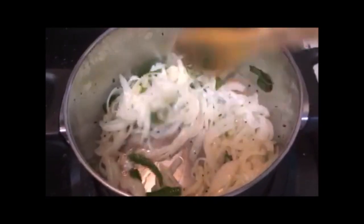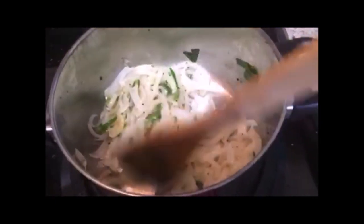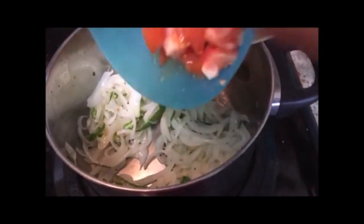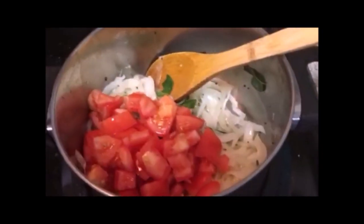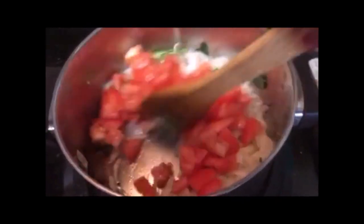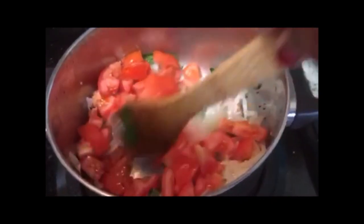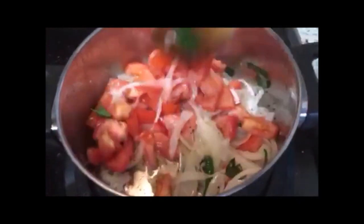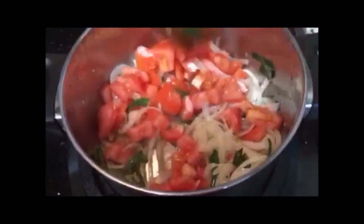Now the onion is cooked. At this time we will add tomatoes. The onion and tomato must cook well, so leave this for 10 minutes to cook.